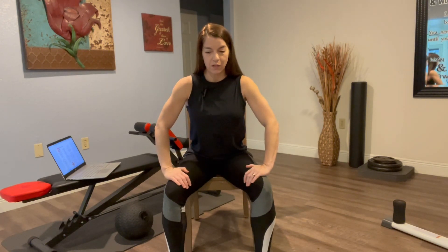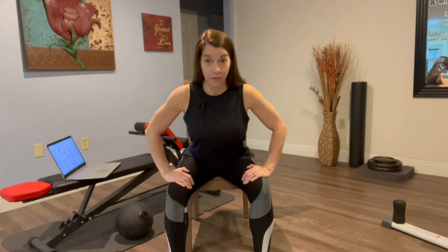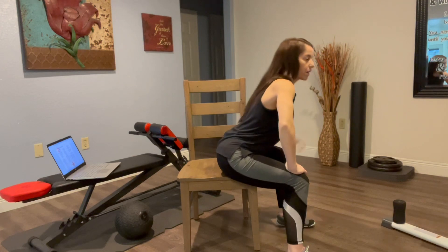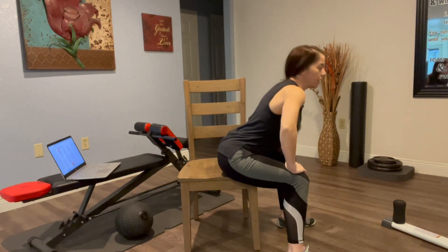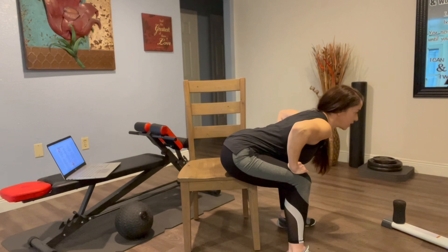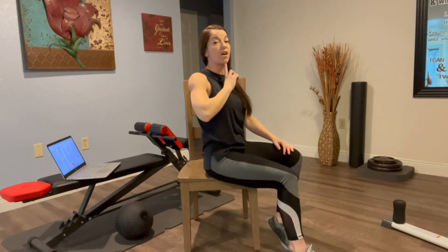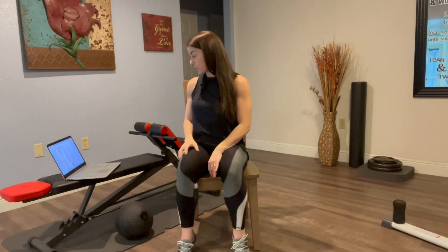So for the hip hinge, hands are on thighs, knees are bent. We're going to keep the chest nice and proud, then drop the belly toward the thighs. Your knees are open, so you kind of drop the belly between the thighs. Let me turn to the side so you can see my straight back. Your lower back is going to feel release, your hips are going to feel good, and then come right back up — chin is off the neck. That's your hip hinge.